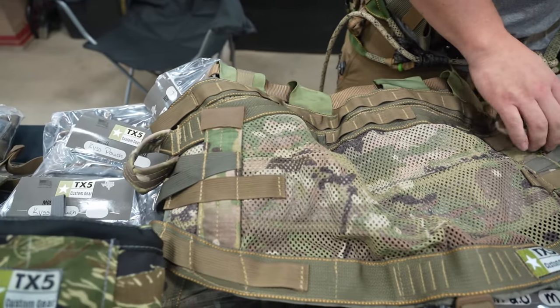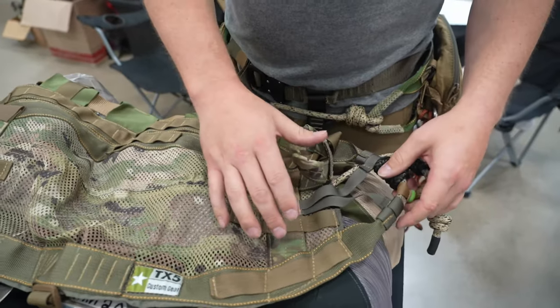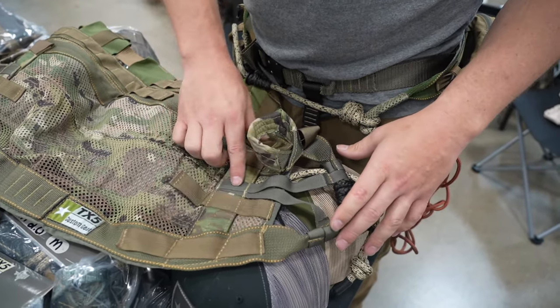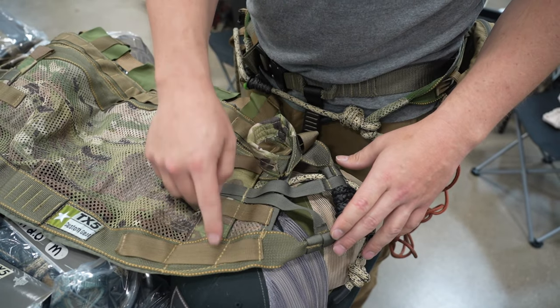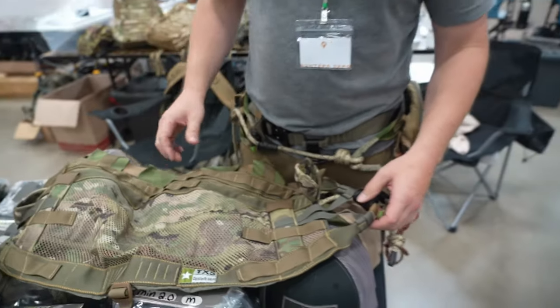We've added these weight distribution straps right here. What they do is distribute the load on each hip in three different places instead of two like normal saddles — it's pulling from three areas, so it distributes the weight better.